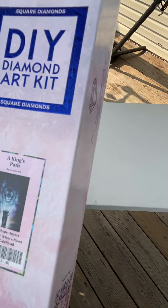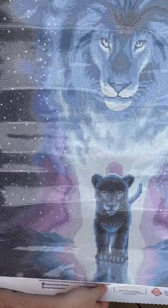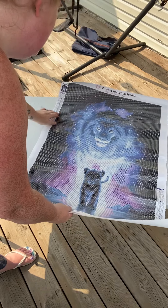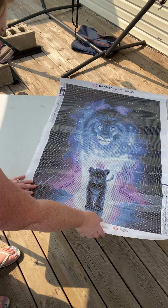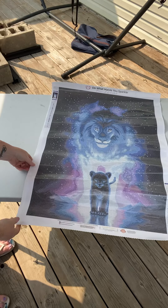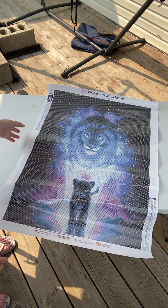I'm a Leo, so I'm very particular to this one. It speaks to me on many levels. So let's go ahead and take a look at the chart. It is just so, so pretty. I love the big daddy lion with the baby. This gives me Lion King vibes. That is one movie I do refuse to watch because it makes me so sad that he lost his dad.